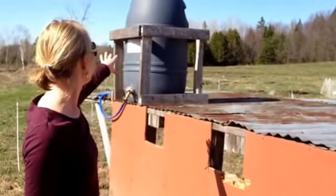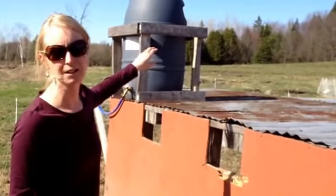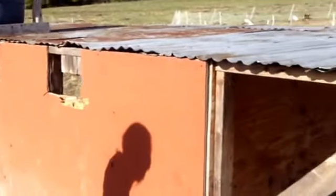This is the barrel that is their watering system. When we're way out in the fields, it's tough to get water to the pigs, so Alex brings water over with the tractor, and we give them a whole bunch of water every couple of days, and then water from there.